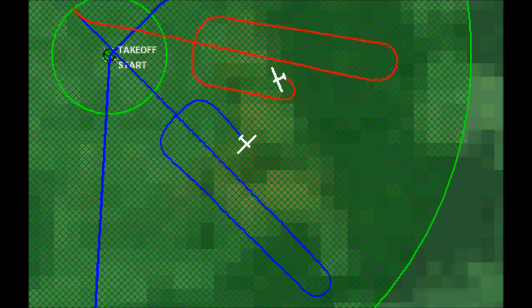So far, you've practiced getting centered in and staying in a thermal only after flying directly into it. Now you'll practice getting centered in and staying in a thermal after just flying near it.